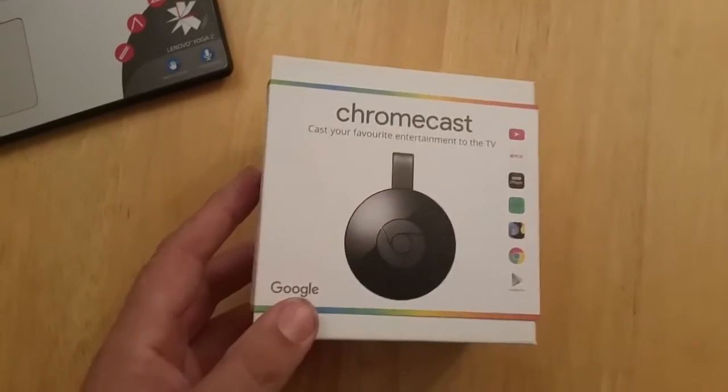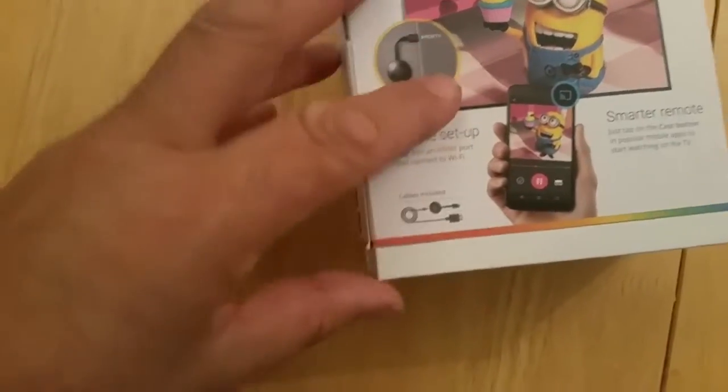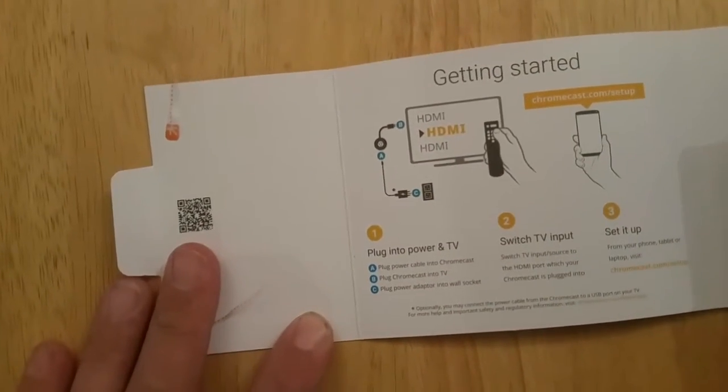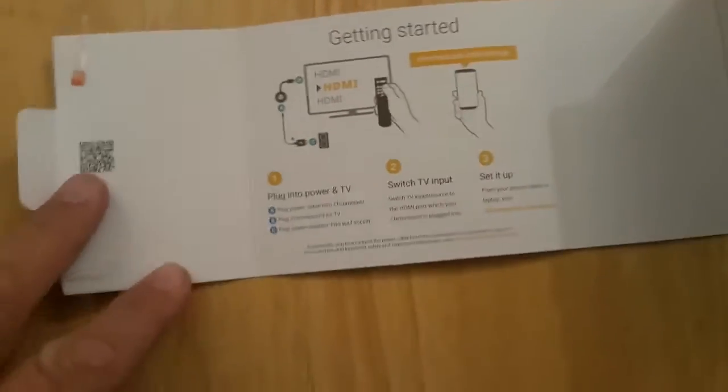So let's have a quick look — around the back of it, kind of a neat little unzip for it. I'm going to handle it with one hand, unravel that, and this I believe opens up to give us some instructions on the inside. Instructions here for setting it up, nice and straightforward: plug into power and TV, switch TV input, set it up from the app. Couldn't be much more simple really.